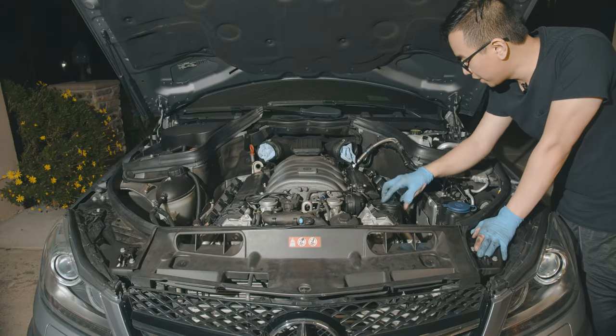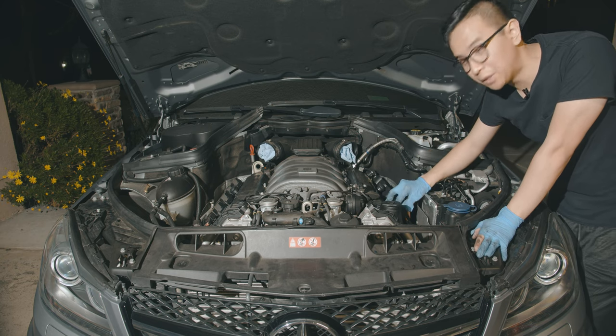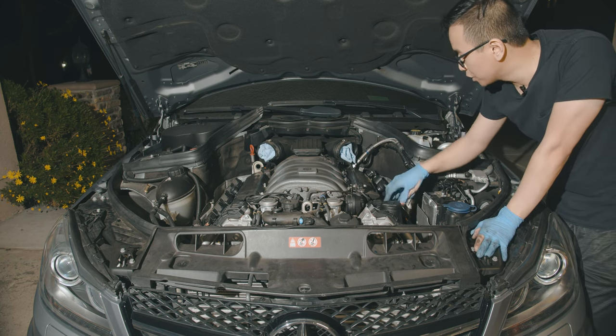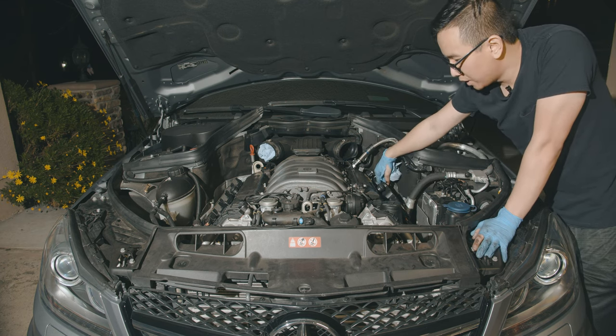Now that everything is back and screwed together, make sure you plug everything in before you put back all of the trim pieces. Everything seems to be okay — let's go ahead and put it all together.